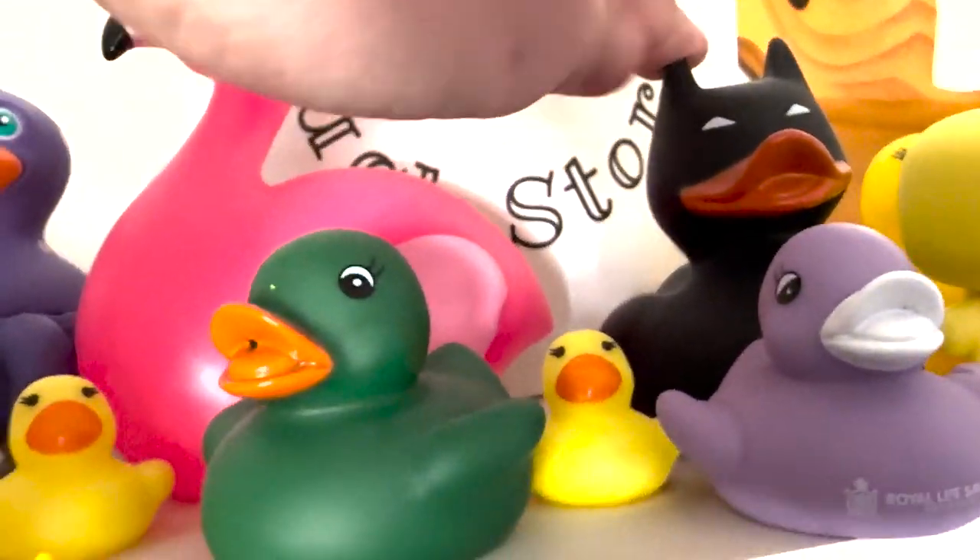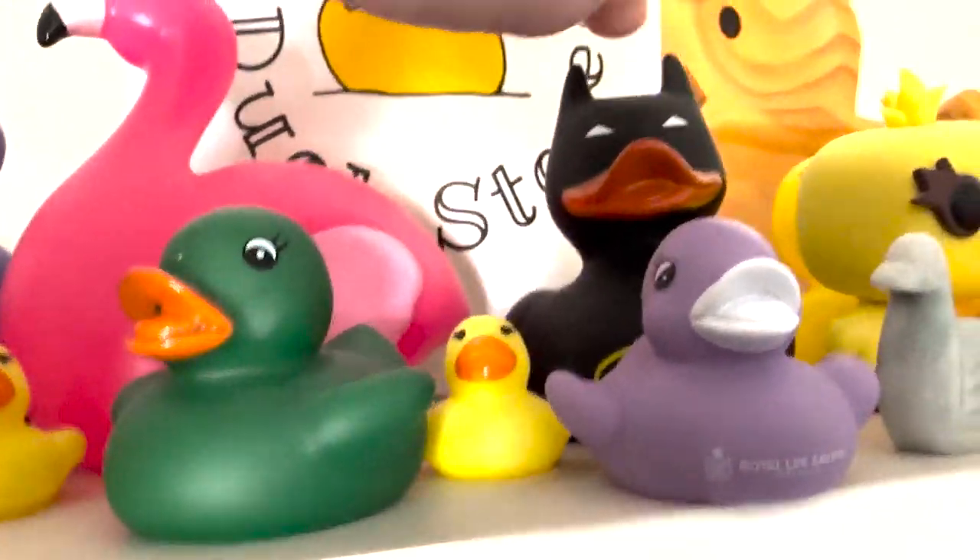Superman duck and over here — Batman duck. These just came together. I went, 'You know what? Superman, Batman, sure, let's go.' Bet both their names are Martha.